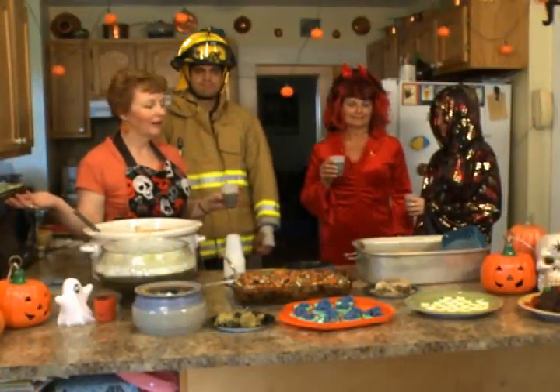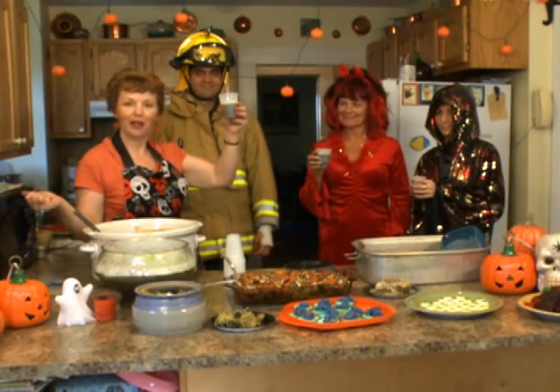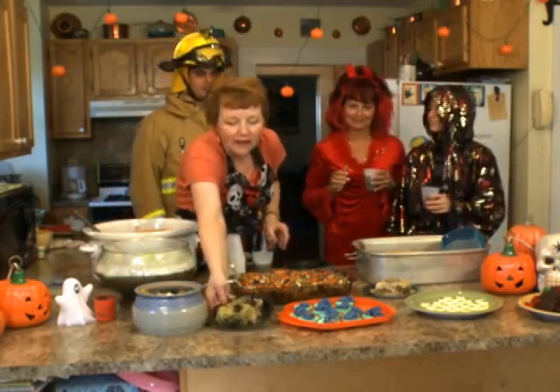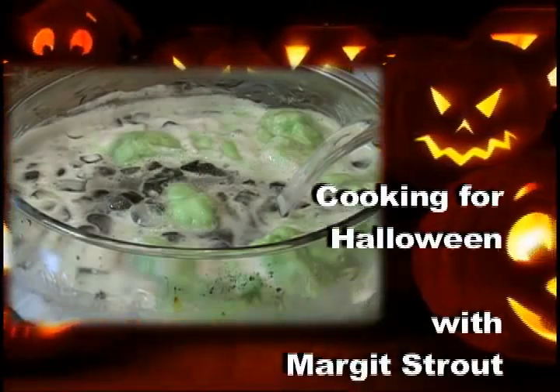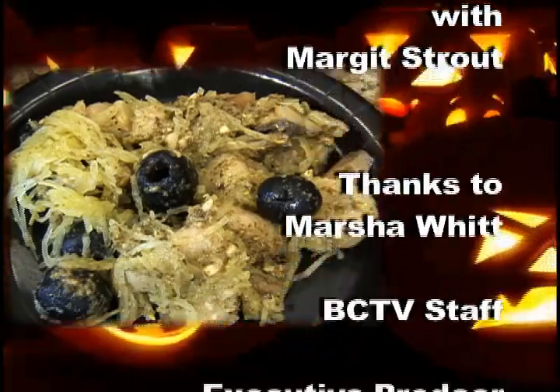Now I have a few guests for eating and partying, and we're going to have a happy Halloween. Y'all have a happy Halloween as well. Let's eat!